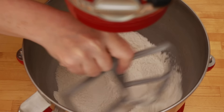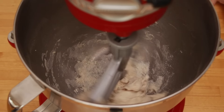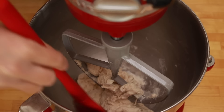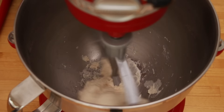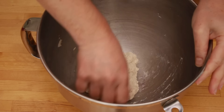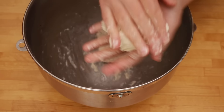Mix all the dry ingredients. Fit the mixer with a paddle attachment and run it on low speed while pouring in the water. Increase the speed slightly and run until most of the flour is absorbed. Stop the mixer, lift the head or lower the bowl so that the dough gets slightly redistributed. Scrape down the sides and turn it on again for a few seconds, just until all the flour is absorbed. With a damp hand, remove the dough stuck in the beater and give your dough a couple of folds to form a ball. It will be very sticky, so re-wet your hands as needed. Divide the dough into 2 pieces and roll each one into a rough ball.